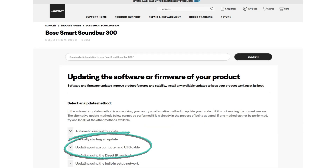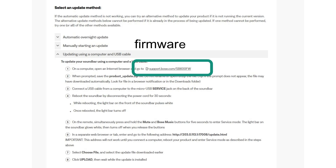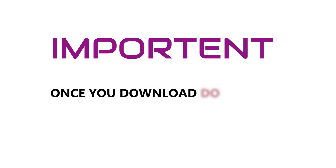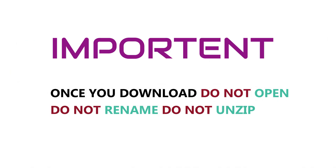Click on 'Updating using a computer and USB cable', then download the firmware zip file by clicking the link. Important: once you have downloaded the file, do not open it, do not rename it, and do not unzip it.